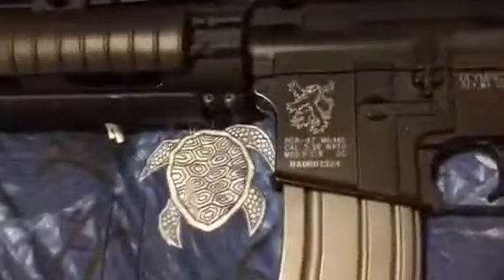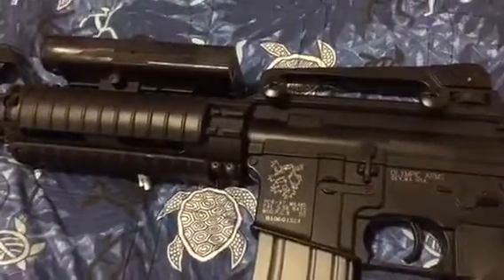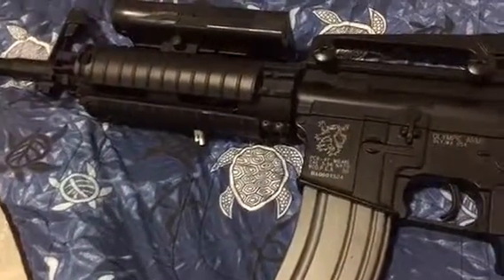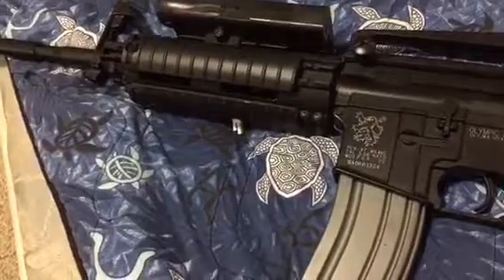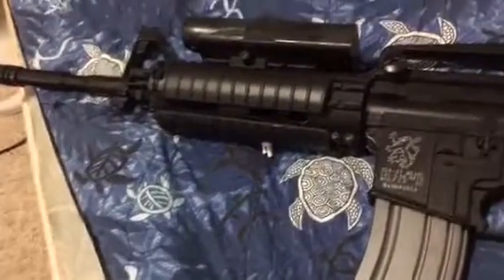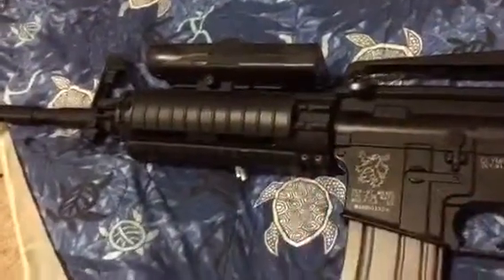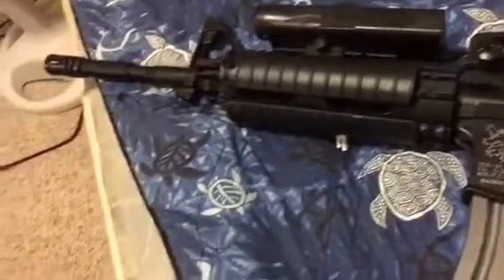Hello everybody, today we're gonna do a review of my ICS M4A1 Olympic Arms. I just got this back a few days ago from e-powersports - they installed the ICS free float rail system and new wiring. Long story short, as soon as I got the rifle I took it apart and tried to put the rails on myself, it was a complete failure. I snagged the wiring closing the upper receiver, so they replaced that and installed the rail system, and they did a fantastic job.